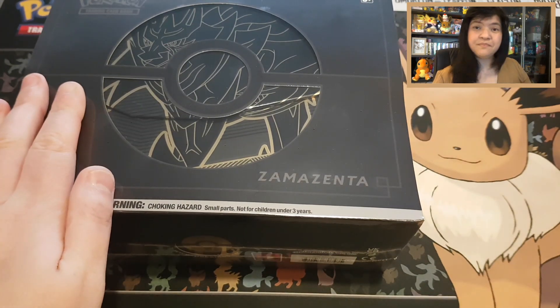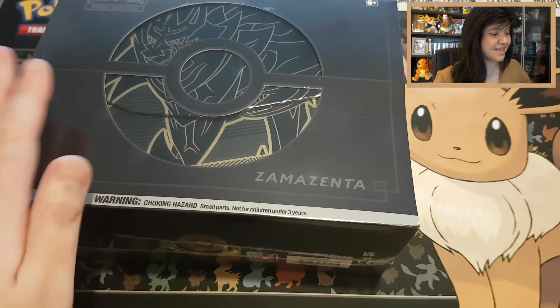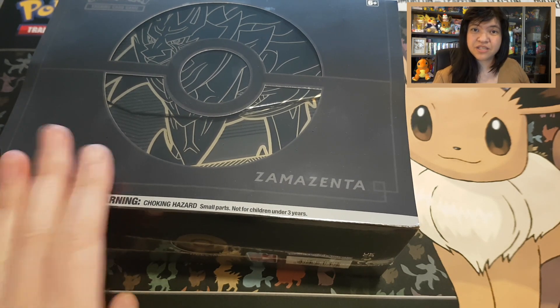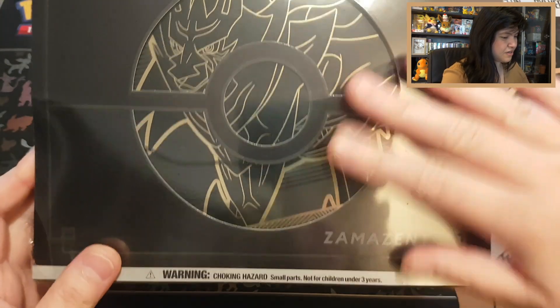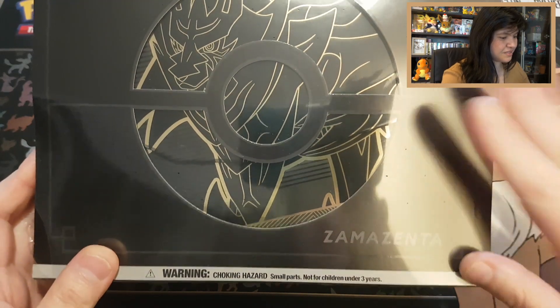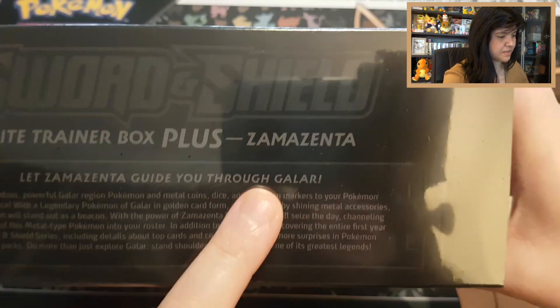I've decided to open this beautiful box up right now. I haven't seen a lot of videos but I did see some, and I am very happy that I even found boxes. I'm very grateful. For today's video we're going to use the beautiful Eevee playmat to support this big Elite Trainer Box Plus of Zamazenta. These boxes are much heavier than normal because they contain metal coins instead of acrylic coins.